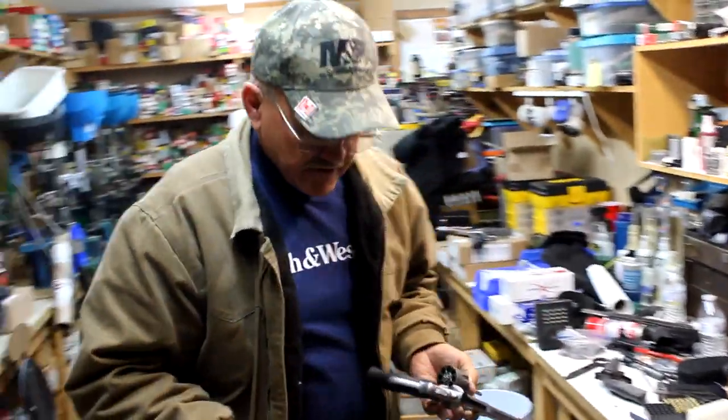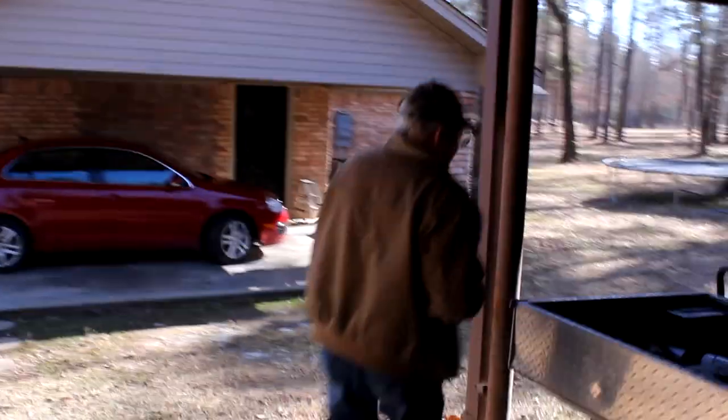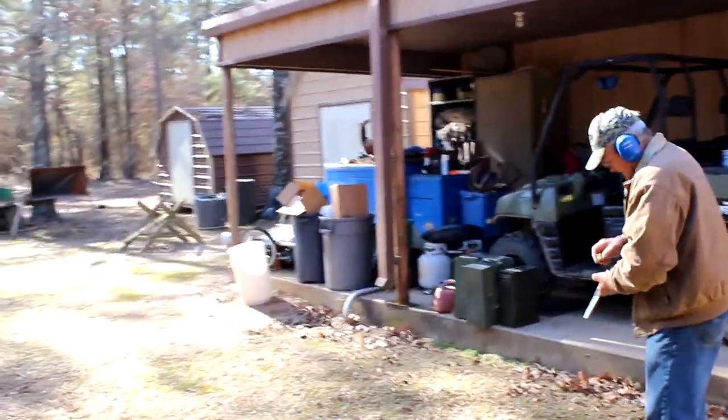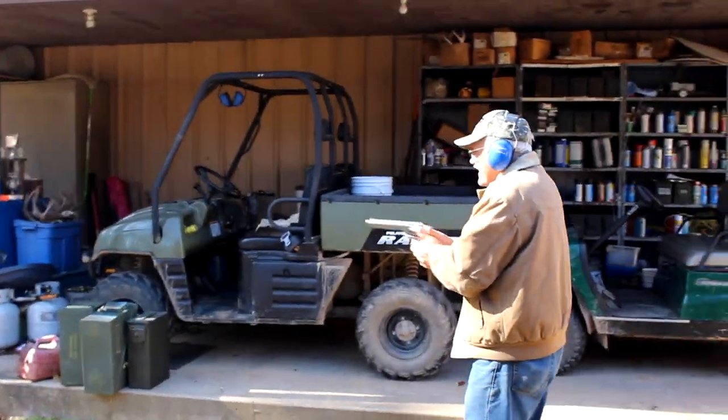I'll tell you what we're going to do — we're not even going to go to the range. I'm going to fire right here where I chronograph my test ammunition. So let's just step out right here. Put some ears on. I've got these eight rounds of ammunition, got my bullet trap right there. Let's go ahead and drop them in. Let's give it a pop — eight rounds.